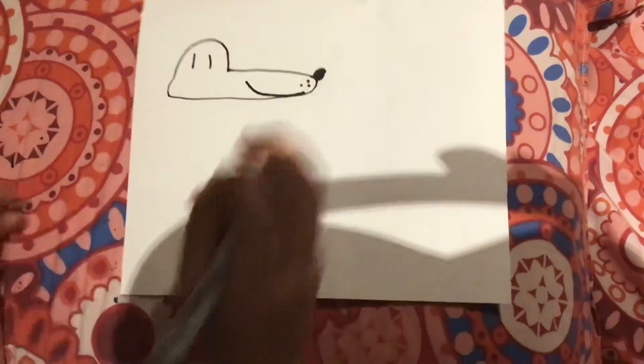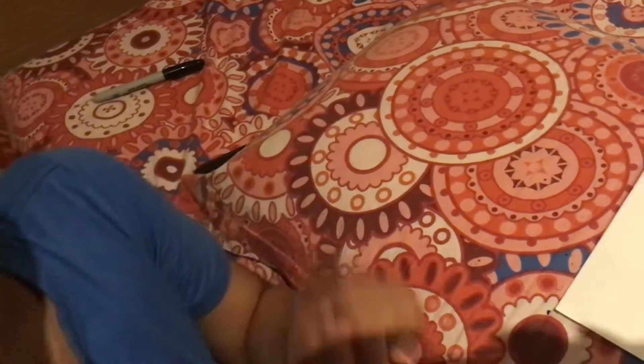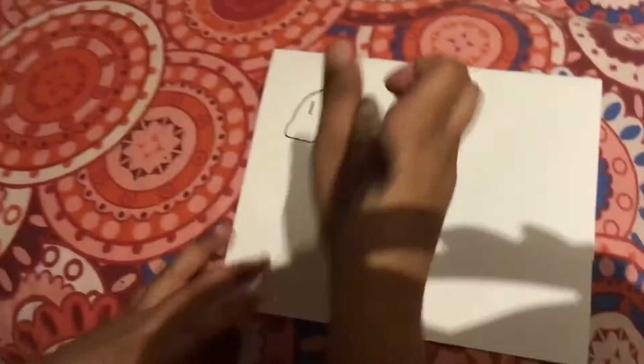And then we have two eyes, because if it's white it will be kind of strange — one eye kind of strange, right? So let's start. Focus here.